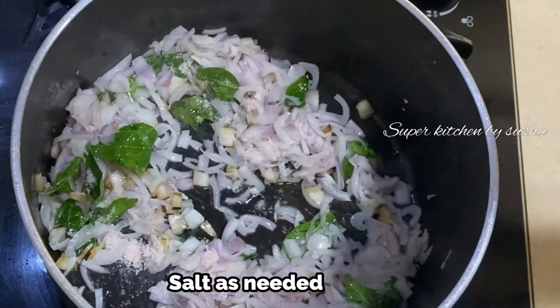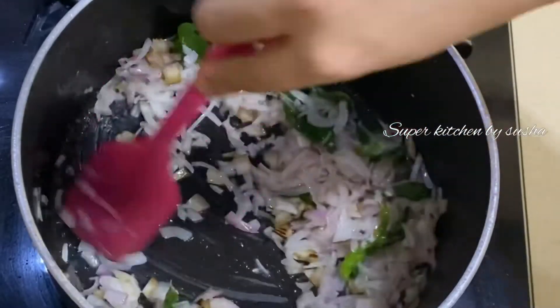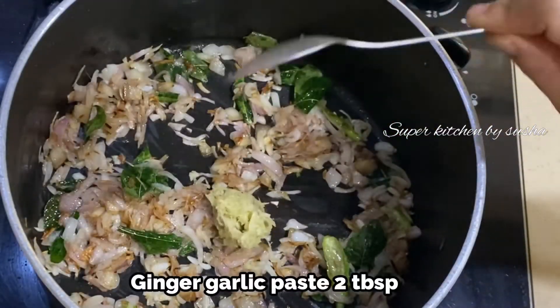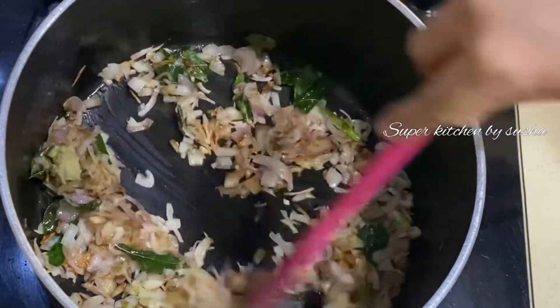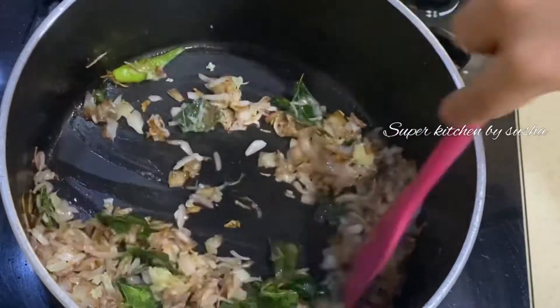Add some salt — it will help the onions to brown fast. Adding one tablespoon of ginger garlic paste. Sauté it for one to two minutes or until you don't get the raw smell of the ginger garlic paste.